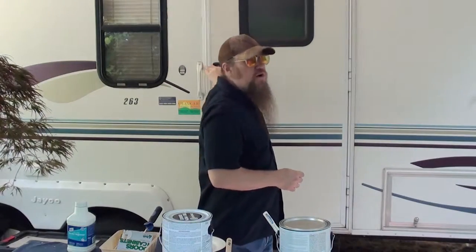Hey everybody, it's Merle here from MerlesWorld.com, coming to you from our RV here in Portland, Oregon. They sent some rednecks around here — I haven't seen any, have you?